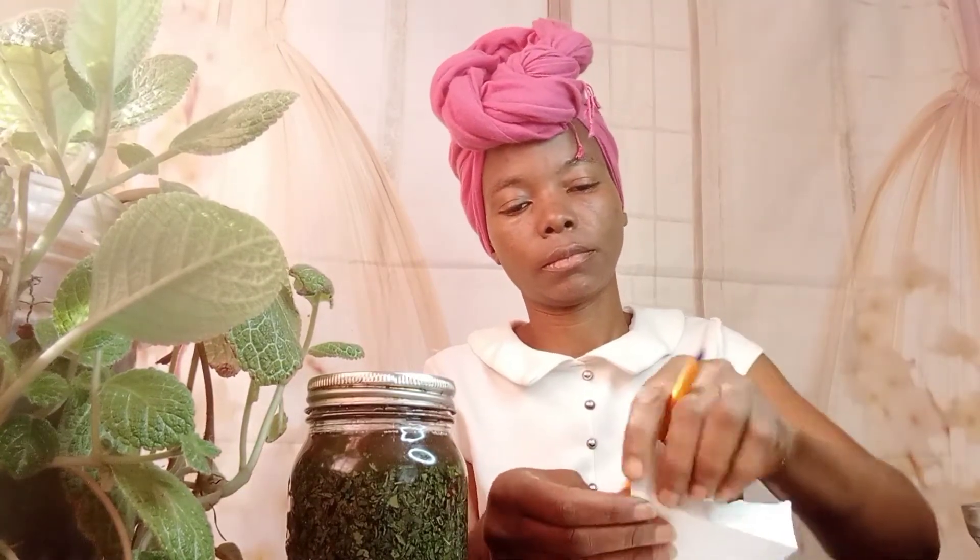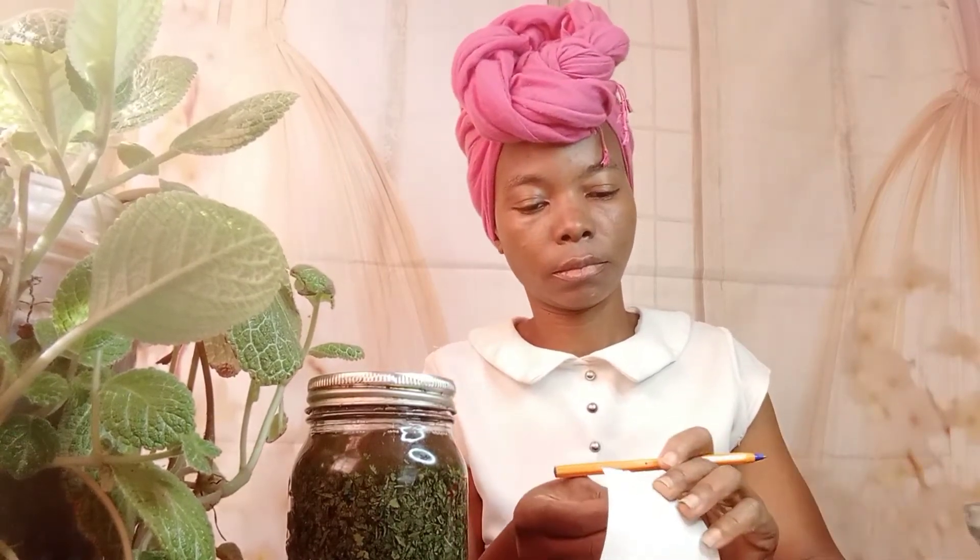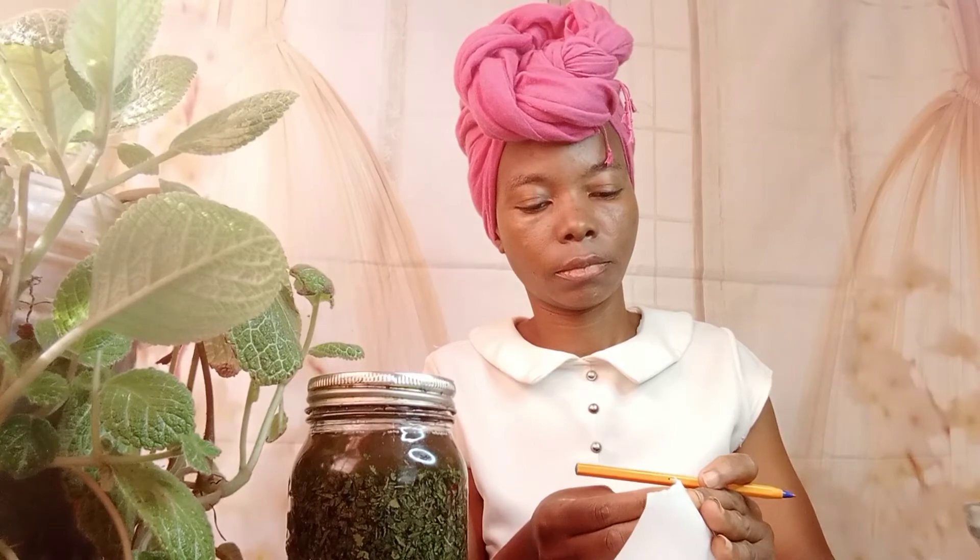Make sure that you close your jar tightly so that you won't have any leakages as you shake it. You have to make sure that you shake it every day. That's how it looks — we are going to infuse it for nine days. We are labeling our product; you have to make sure that you label it so that you'll be able to identify your products.